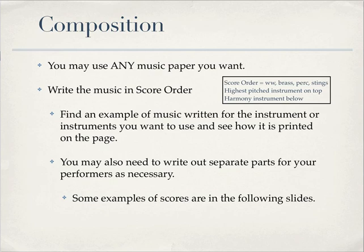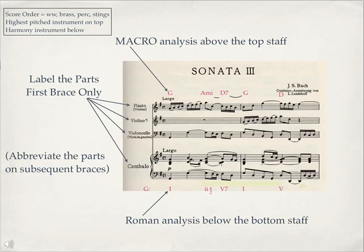I have some examples of scores here. In this particular piece, it's a trio sonata — two treble clef instruments and a bass clef instrument — and there's also a harpsichord part that goes along with it. You can see that the macro analysis, the letter names, are above the top staff, and the Roman numeral analysis is below the bottom staff.